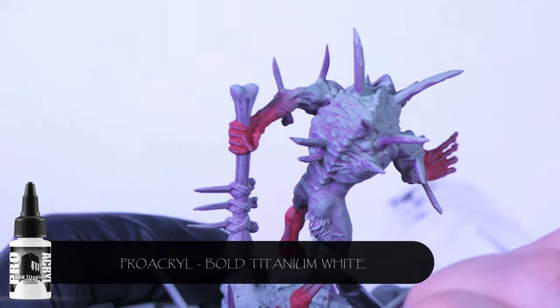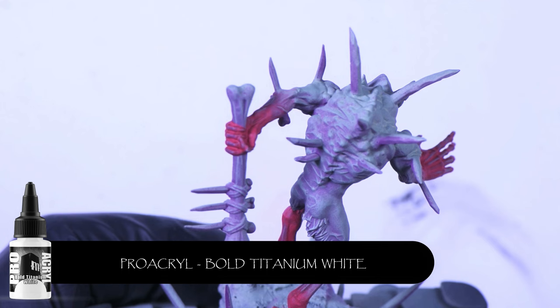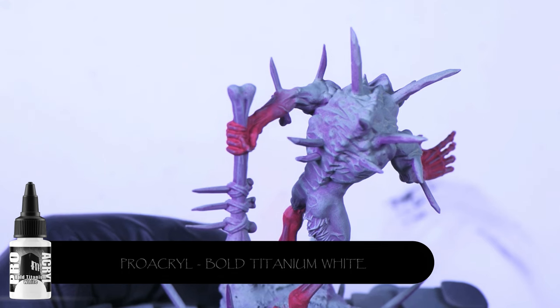Next up, I'm just using a bit of Bold Titanium White by Pro Creole. All we're hitting here is just the hair on the model, getting it ready for the next step.